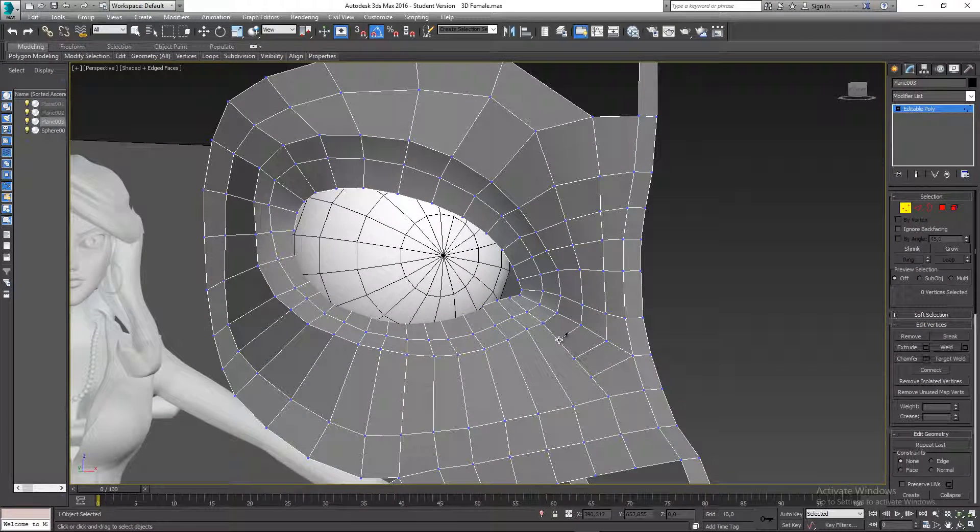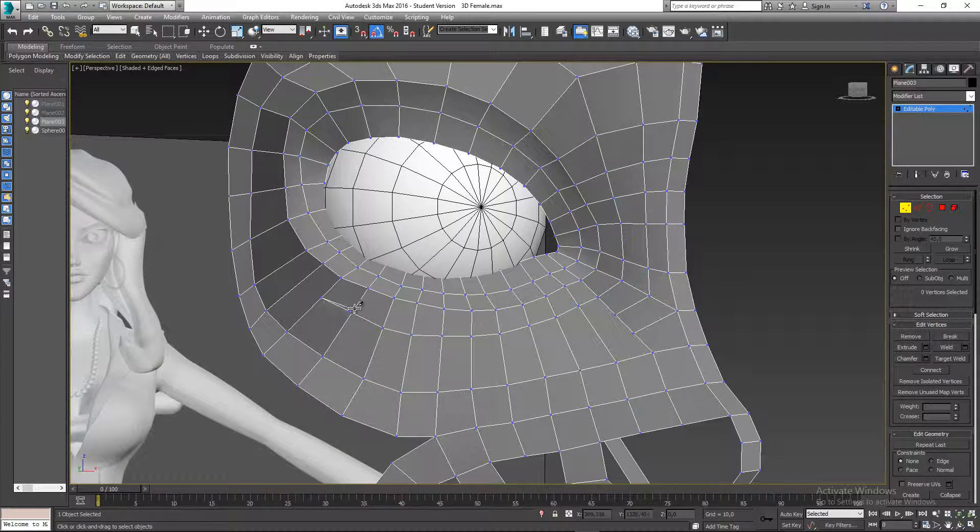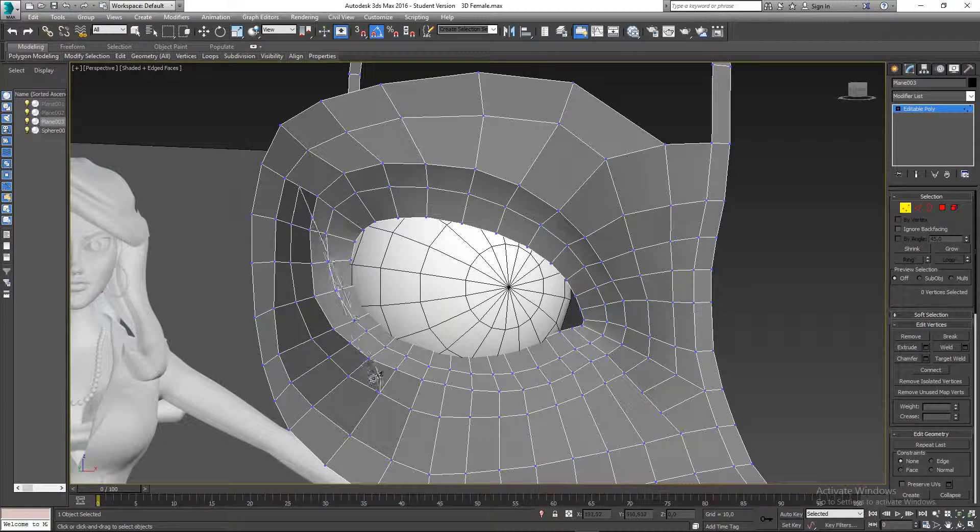Now I'll cut from this one to that one, just following along the shape of the eye. I can see I missed one — there are two vertices there that I'll need to weld together. It's always important to watch out for that so you don't accidentally leave duplicates.